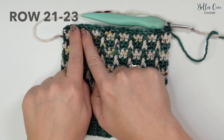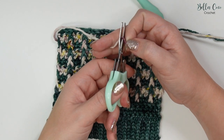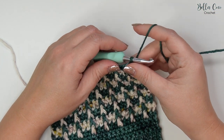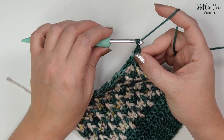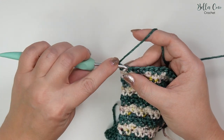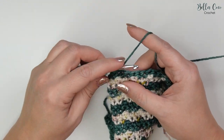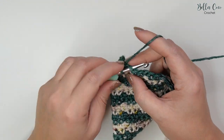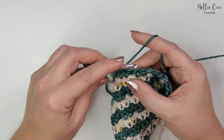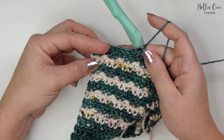We are now at the end of row twenty and finished with our contrast colour, so we can go ahead and fasten that off. Rows twenty-one, twenty-two, and twenty-three are all the same: chain one, turn your work, and double crochet in each stitch all the way across — that's 23 stitches per row with one double crochet in each stitch. Go ahead, pause the video, work those three rows, then meet me back once you're ready.